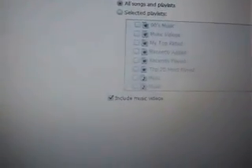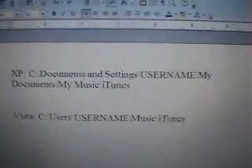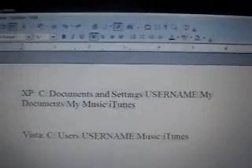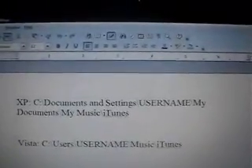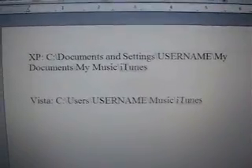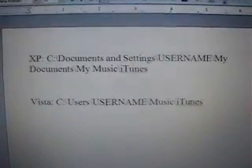After you're done syncing, go ahead and close iTunes. Now you want to go into this folder. If you're on Windows XP, it's going to be located under Documents and Settings, username, My Documents, My Music, then iTunes. If you're on Vista, it's going to be under username, Music, then iTunes.